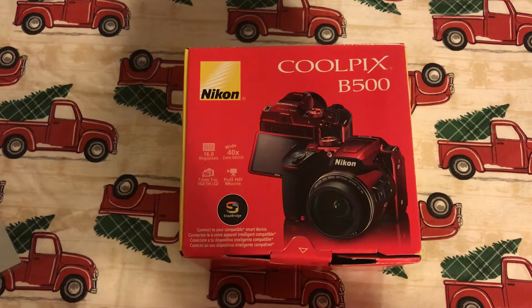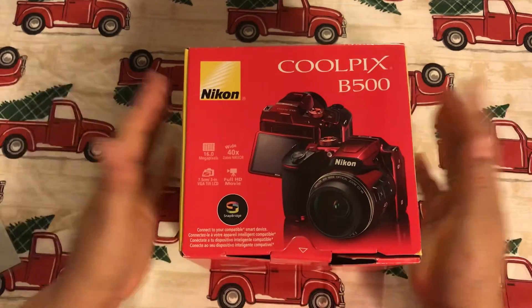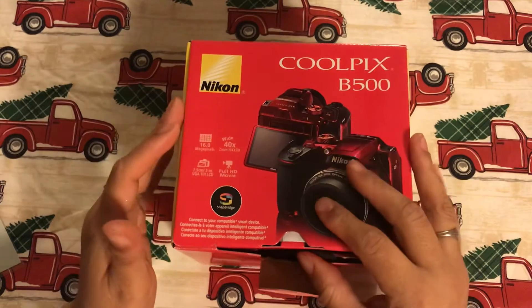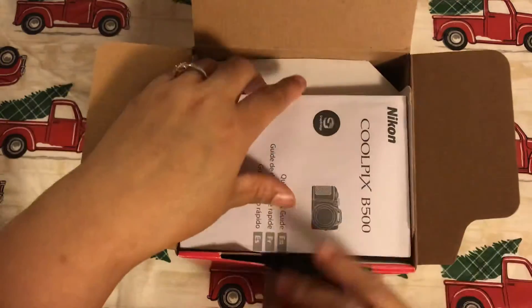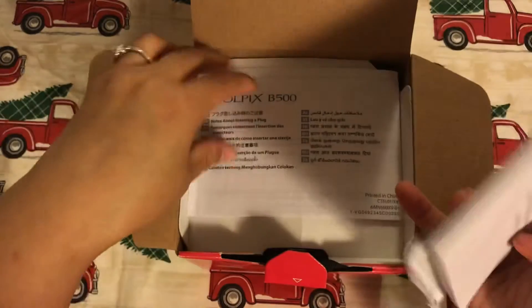It does run on batteries — AA batteries. I'm gonna open it up. I have used this a few times but it is pretty intact with all of the instructions and warranties.